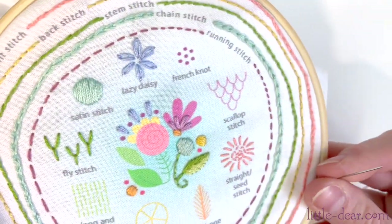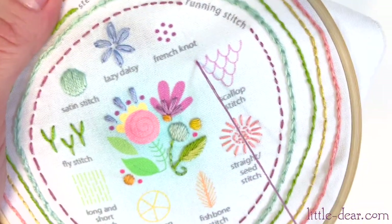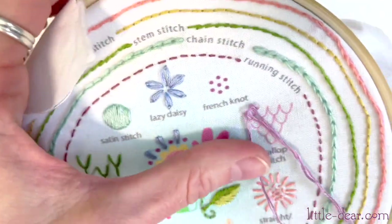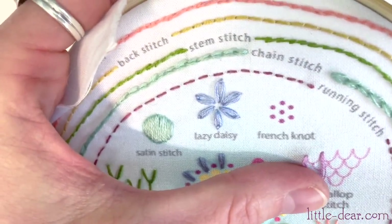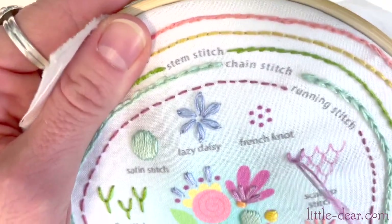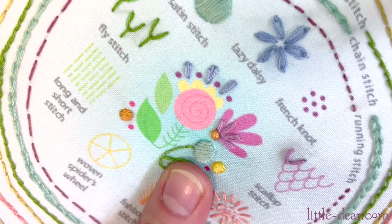Next up, scallop stitches. Scallops are a combination of fly and lazy daisies. You'll start with the same top part of a fly stitch, but secure it with a tiny stitch over the other end like a lazy daisy. Scallop stitches make pretty borders in a row, or stack them like this and they look like scales.